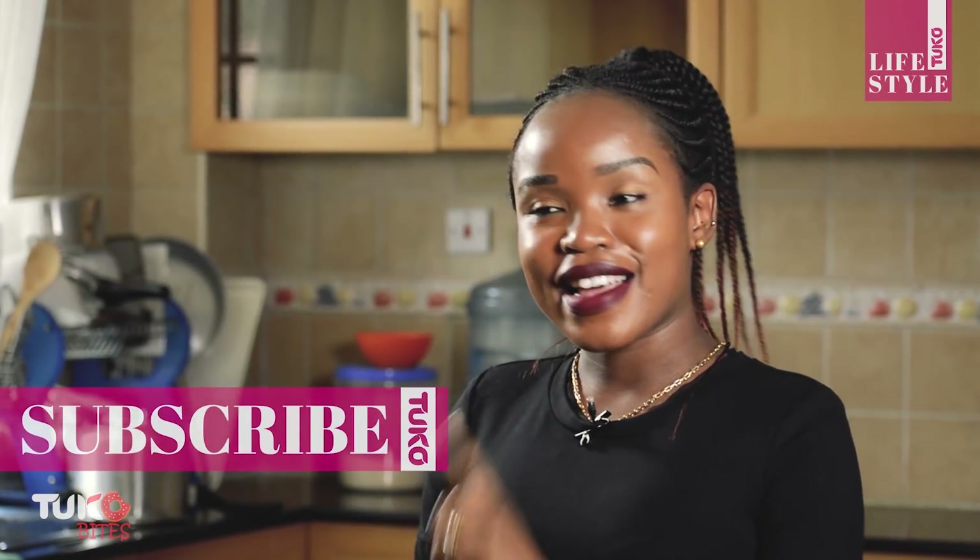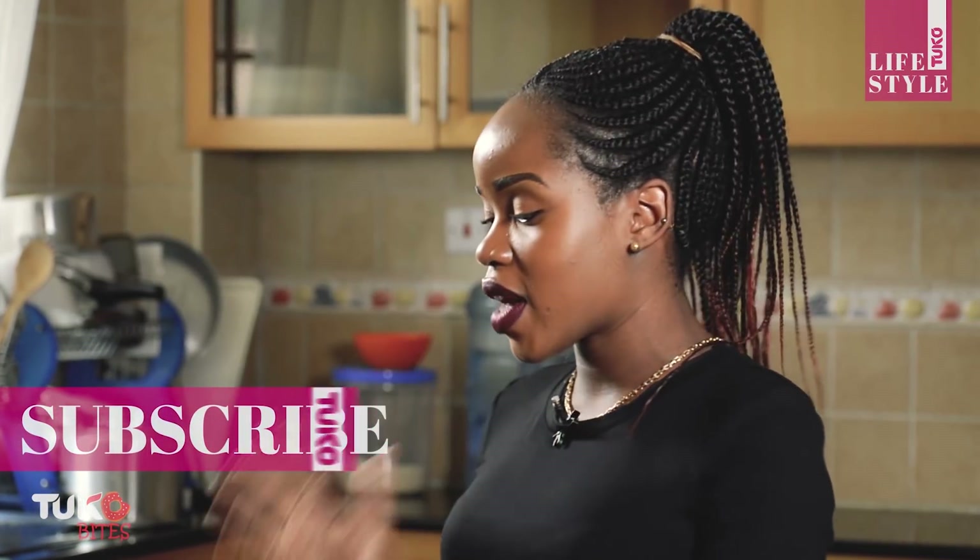Hey guys, welcome to Toko Bites. I'm Chef Rachel, and today I'll be showing you how I make my favorite smoothies. I've been craving smoothies especially in the morning, so the ones I'll be showing you today are my two favorites. I hope you'll love them. If you're new to this channel, please remember to subscribe, like, and leave a comment. Our first smoothie will be an oat banana smoothie.